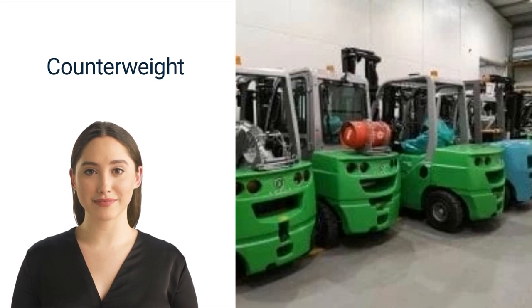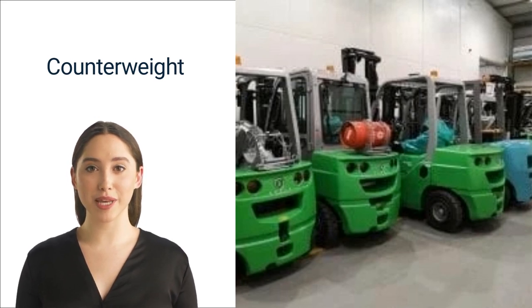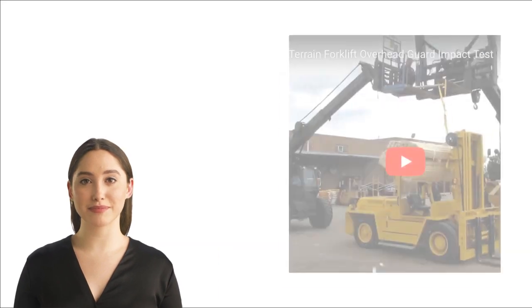On the more common internal combustion forklift, the counterweight is located in the back at the center of the rear axle, opposite the lift fork. Among all forklift parts, the counterweight is absolutely crucial to maintaining proper balance.